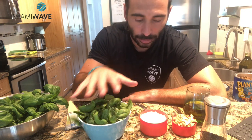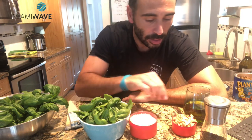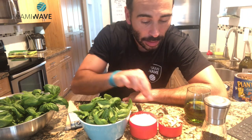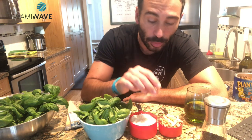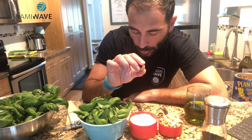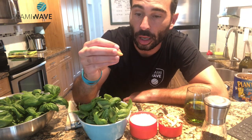I was saying: two cups of basil, half a cup of Parmigiano Reggiano or Parmesan cheese, grated obviously. Then the original recipe needs pine nuts — a quarter of a cup of pine nuts. We don't have it, so we'll use cashews. This is the only thing that we have, but that's fine for today.